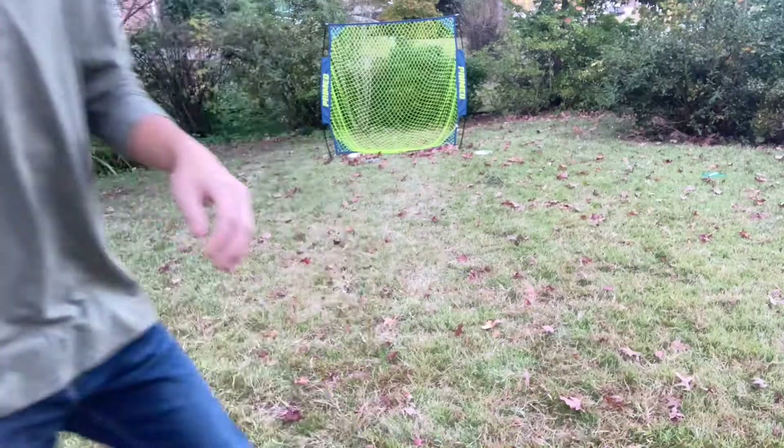I thought I'd share with you guys some techniques on turbo putting: when to use it and why. First of all, turbo putting is an overhand putting technique, meaning you're throwing it over your shoulder kind of like a football. It puts a counterclockwise rotation on your disc, which means it's going to fade to the right.